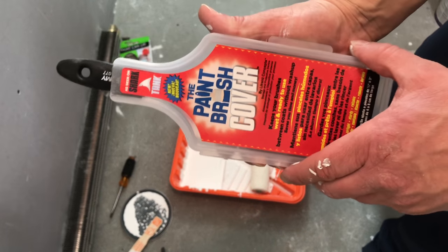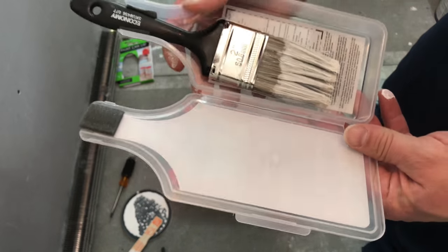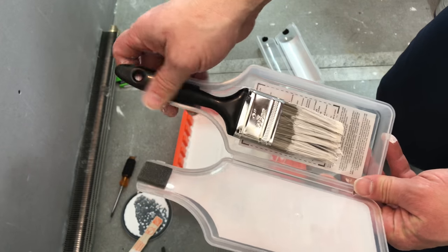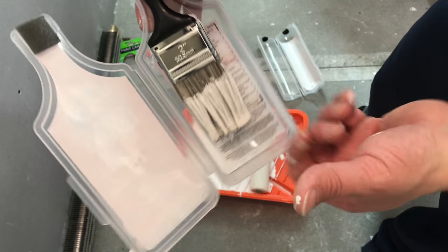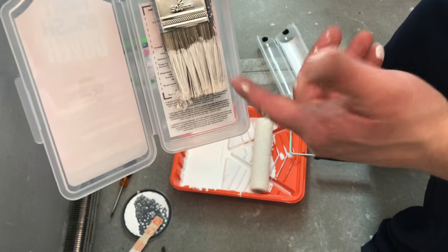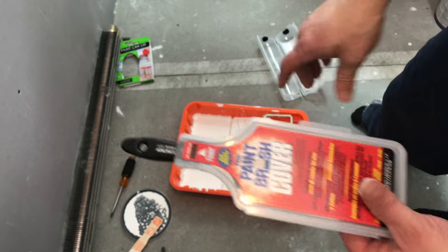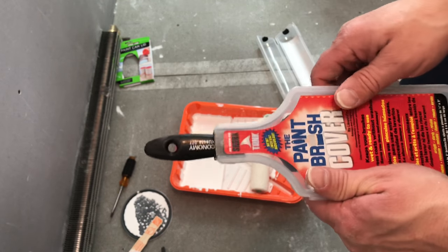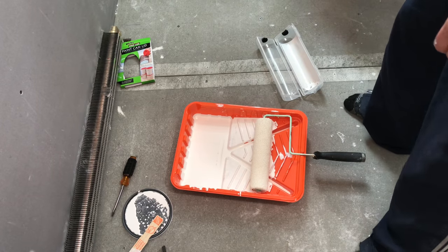Okay so I just got back from lunch, let's open this up and I'll show you. It took like a half an hour. Here's my paintbrush right here — you can just lift it out. It doesn't have too much paint on it, but it's still wet. I kept my brush nice and moist, so now I can dip it into my ceiling paint and get my corners and roll the rest of it out, and it'll look good. This is a great product and it really helps out — I can't say enough about it.